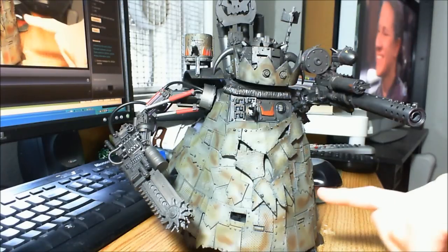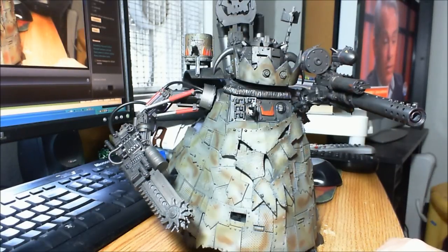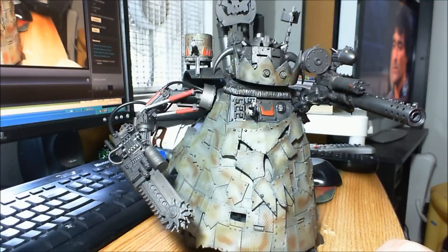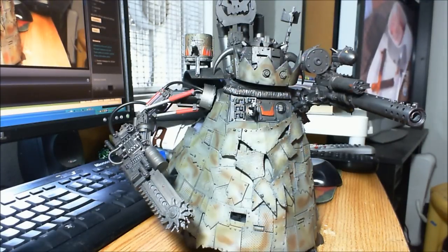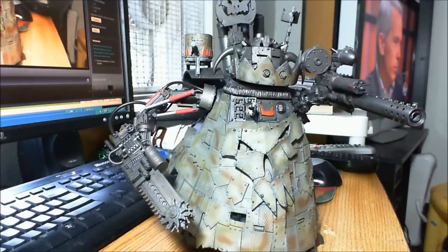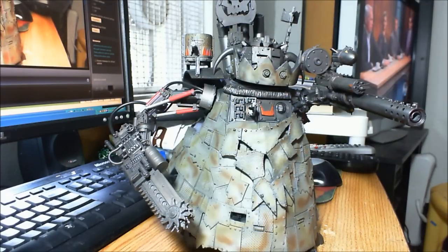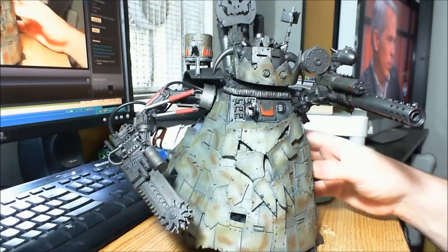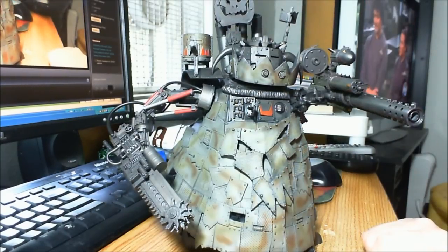I spent a lot of time on the camo pattern because I was using a Badger airbrush paint, which was really thin out of the bottle and kind of hard to spray. I would have been using my master airbrush for that, but I didn't want to use the 0.2 tip — I wanted the 0.3 tip, and the o-ring for my 0.3 tip on my master airbrush is broken. So I either had the 0.2 or the 0.5, and I didn't want either for this project. I had to use my Harbor Freight airbrush, which couldn't really deal with the lower air pressure the thinner paint required.